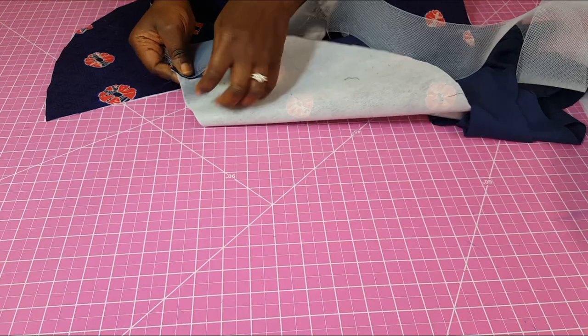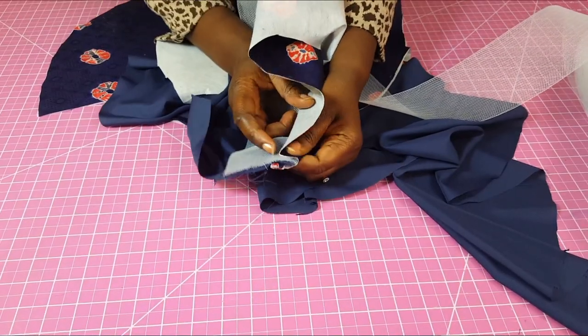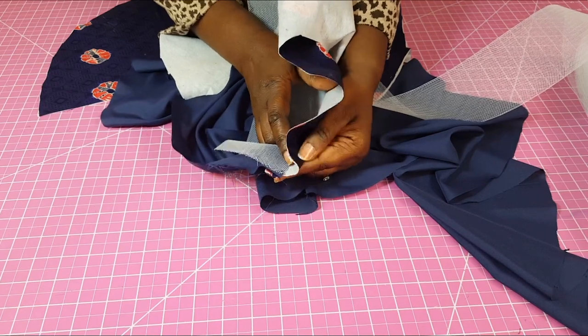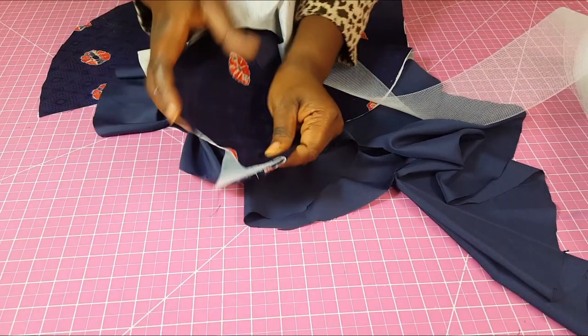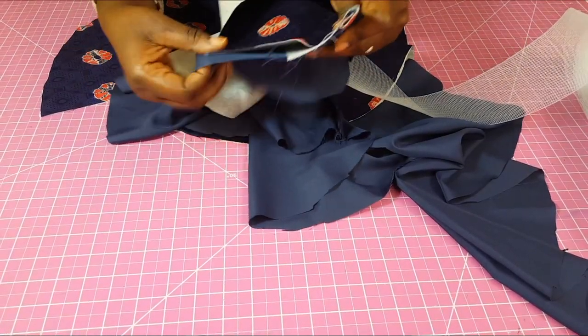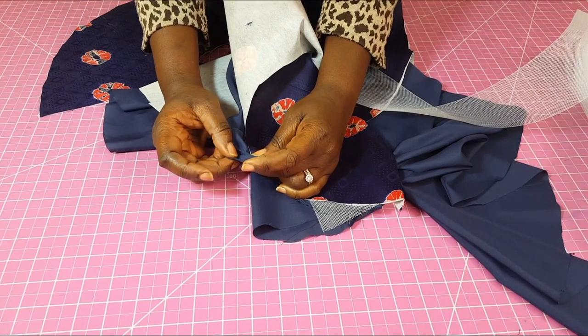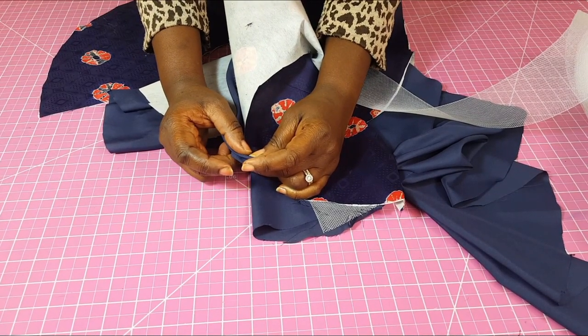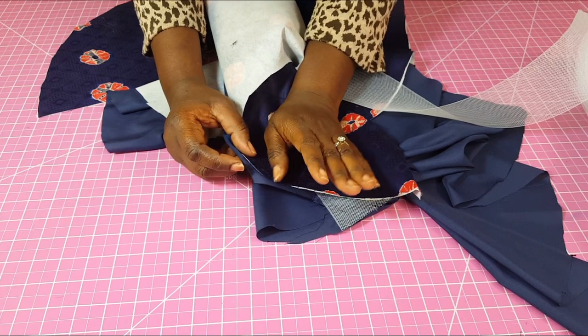You flip it such that your horsehair braid is pushing against your fabric, as I'm showing you right now. However, you will have excess lining at the top and you can go ahead and trim that off. So I've given us three different ways we can do this.